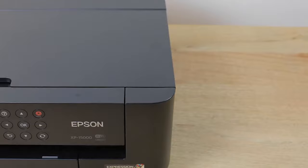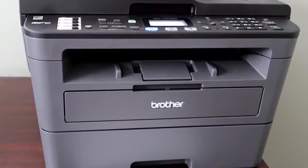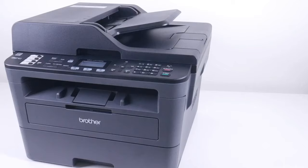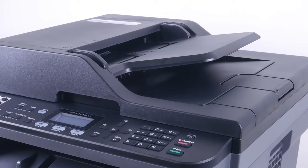At number three, it's the Brother MFC-L2710DW. The Brother MFC-L2710DW Monochrome Laser Printer is designed to improve your printing efficiency, with class-leading print speeds of up to 32 pages per minute. Particularly well-suited to small or home offices, this all-in-one monochrome laser printer offers not only fast operation but also a range of features to meet your evolving needs.